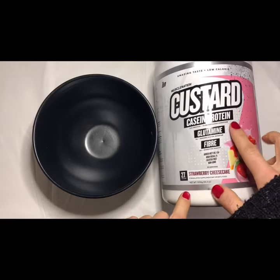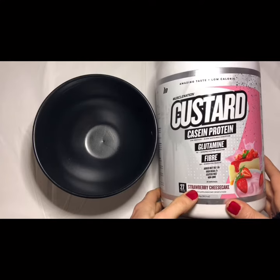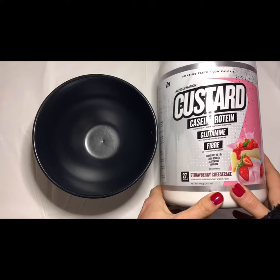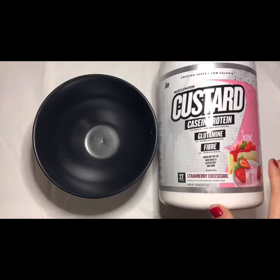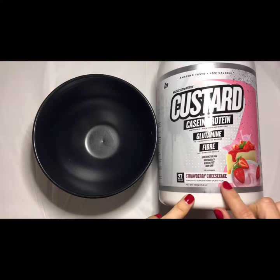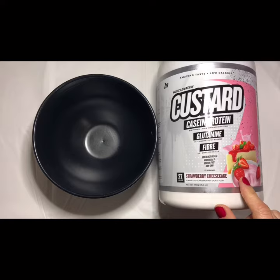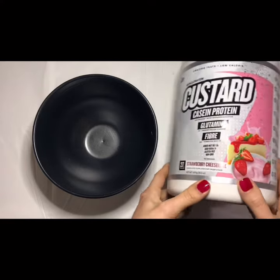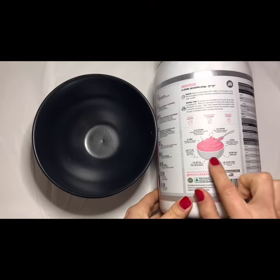That custard protein I was talking about — here we've got it from Muscle Nation in strawberry cheesecake flavor. I want to show you guys how to mix that one to have it as a pure strawberry cheesecake custard, so you can have that as a dessert or just as a supper. Just look at that beautiful bowl.